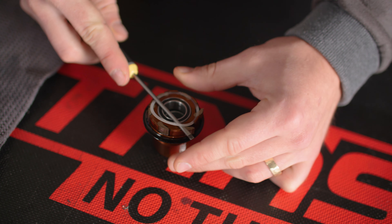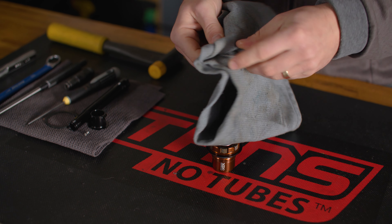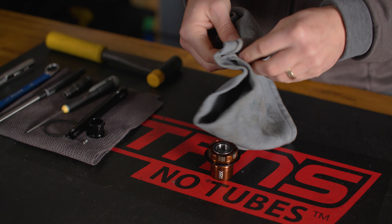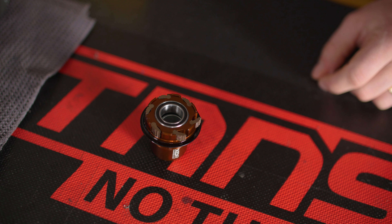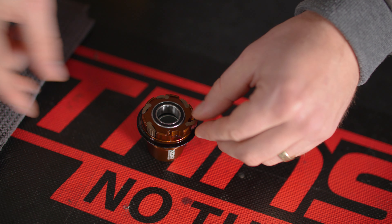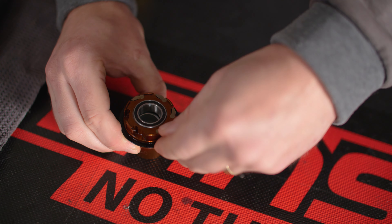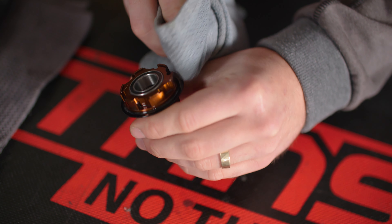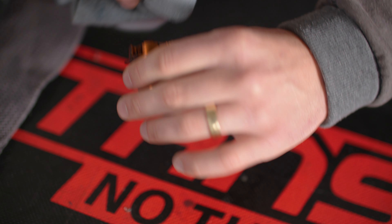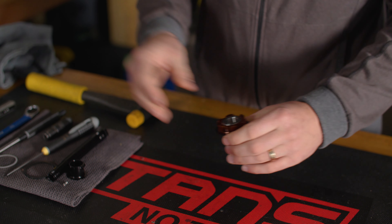To service your freehub, begin by removing the pawl retaining ring. Wipe the retaining ring clean and set it aside. Remove the pawls from the freehub body. Clean your pawls and pawl pockets and inspect for damage or wear. Now would be an excellent time to check the bearings in the freehub for roughness. Replace any worn bearings as needed. If the bearings are in good shape, skip ahead to the preparation and reassembly section.